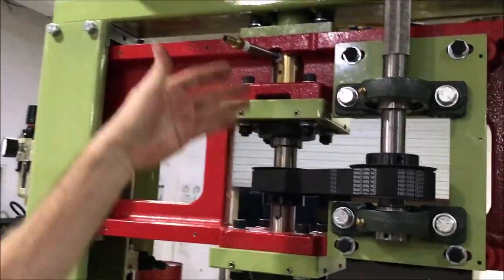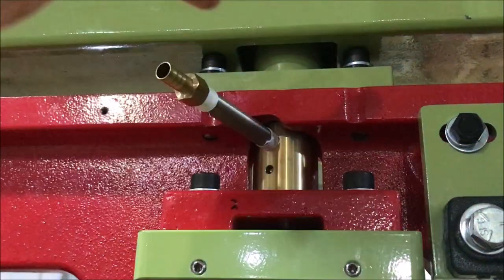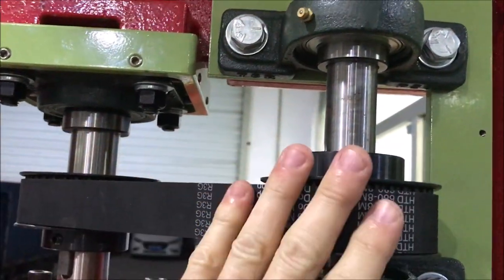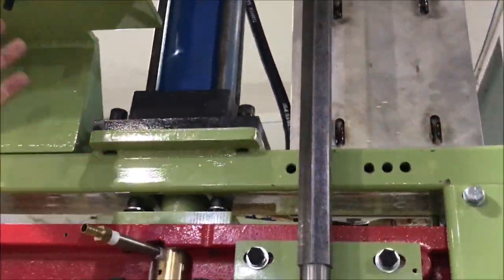We have a stainless steel shaft — it's 316 stainless — and our rotating union, which is how we feed the coolant down into the drill. Then we come across with timing-style pulleys up into the hex drive. This hex drive shaft is then run by the motor. I'll show you on another machine how that works.